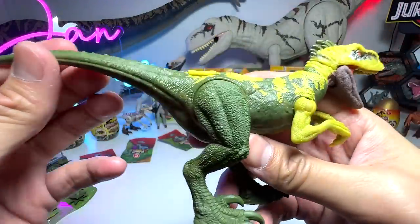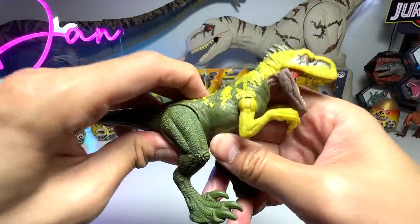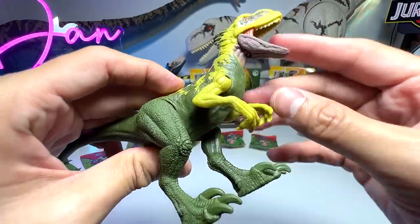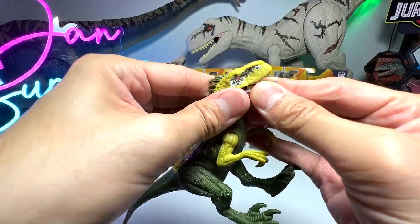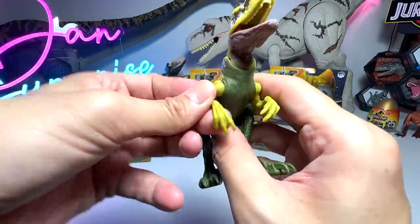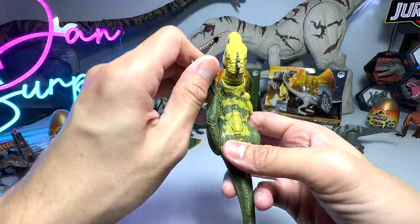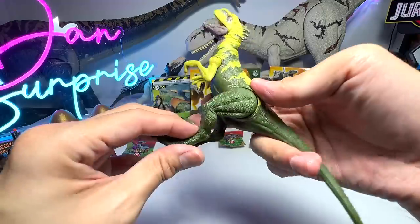Let's have a close look at this beautiful green-colored Atrociraptor — this is the first and only strike attack Atrociraptor. The head nods, the jaw you open and close manually, the arms can move up and down and also rotate. The legs can also rotate 360 degrees, though they get blocked so you have to turn them back. Very cool overall.